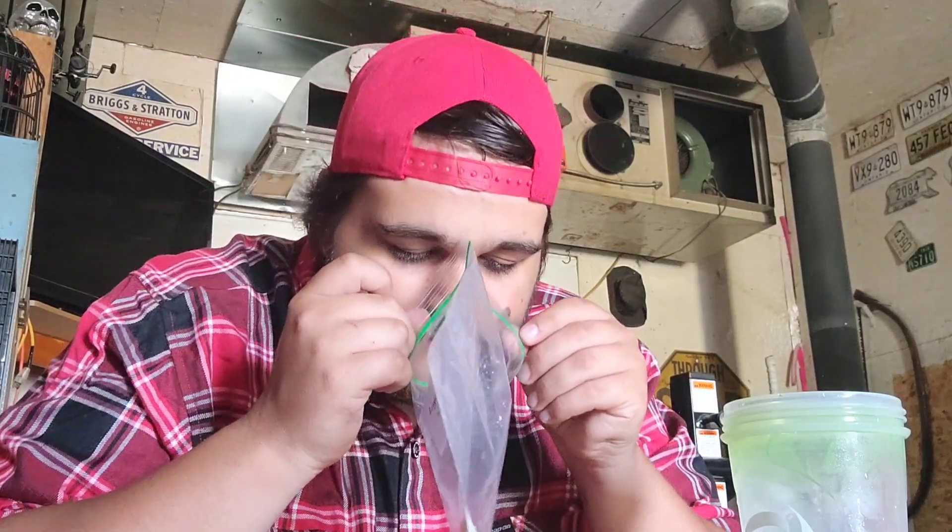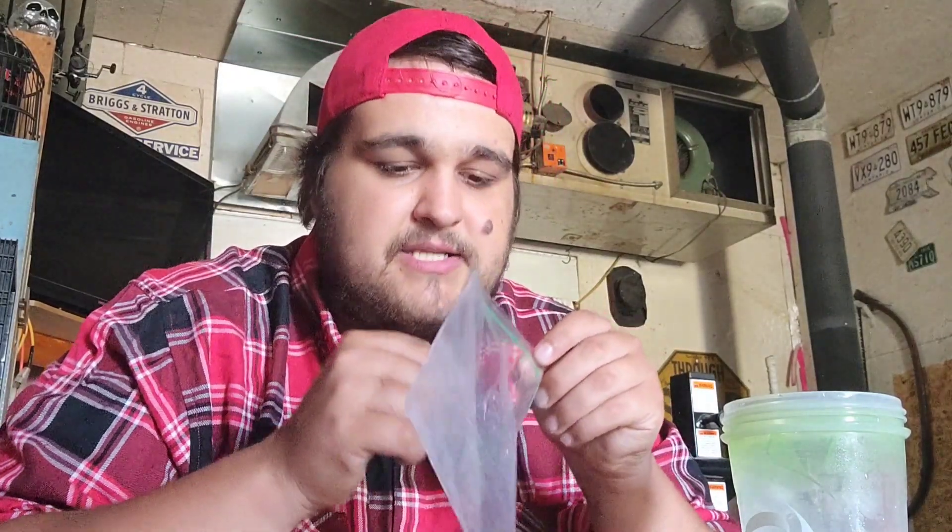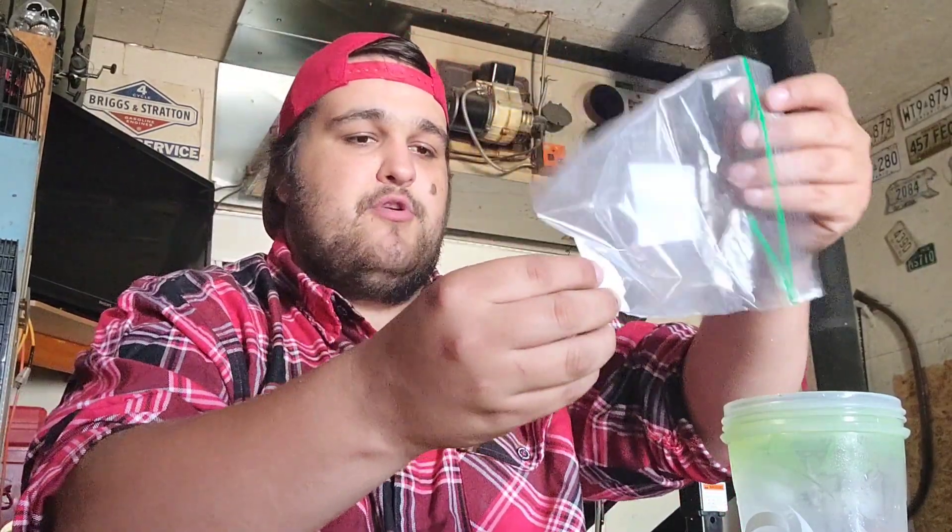Let's go ahead and give the powder of Lightning Lemonade a smell test to see if we can get any sort of aroma from it. I'm definitely getting a nice lemon lemonade smell, but nothing more than that.